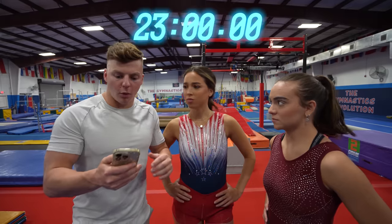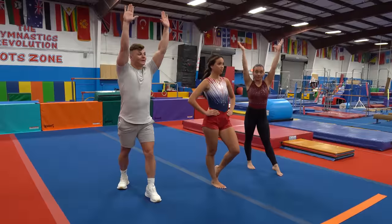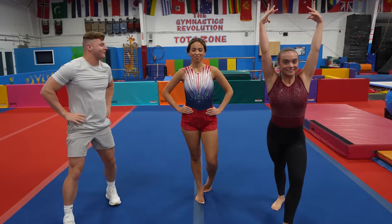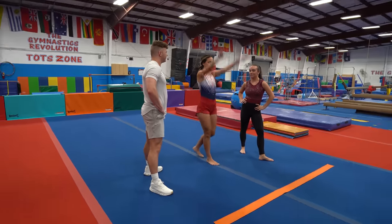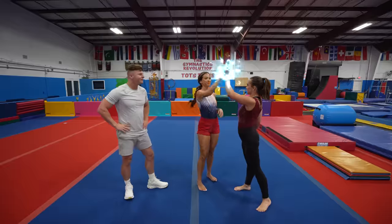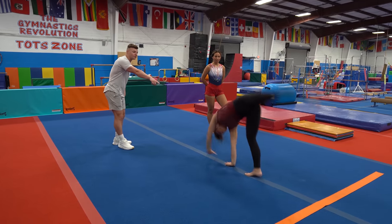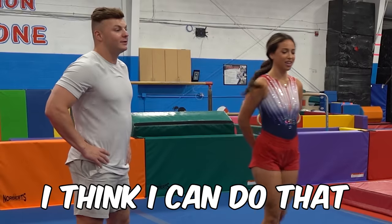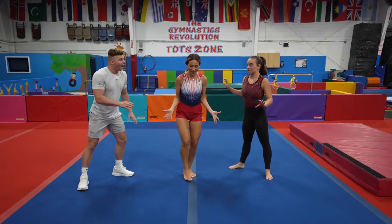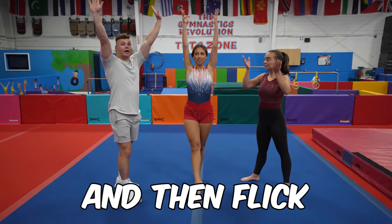Next challenge, floor. We only have 23 minutes left, we gotta hurry up. First skill: handstand, just like this. Afaf, you got it? I think I can definitely do this. Squeeze your legs. That was really good — actually better than Jack's! Next up, cartwheel. You gotta stay on the line, point your toes, and end with your arms up. I think I can do that. You gotta make sure you do the gymnast pose at the end with your arms up and flick your wrist.